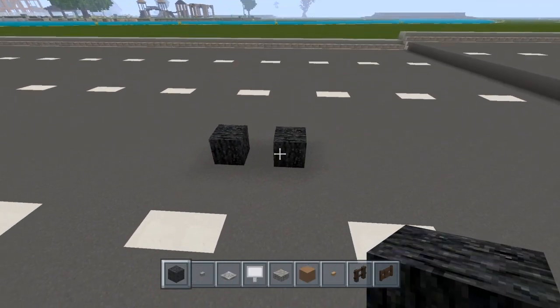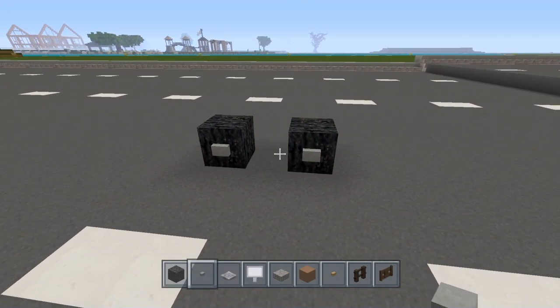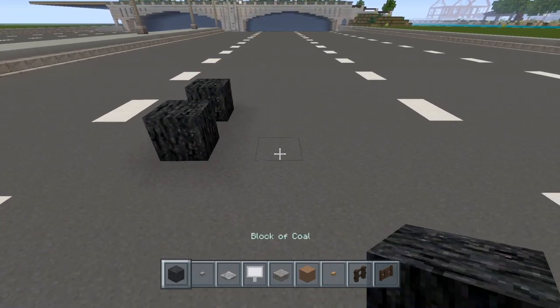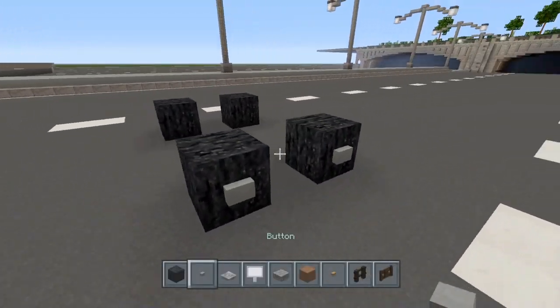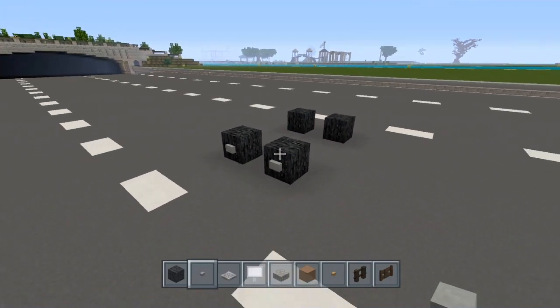I'm going to start on the trailer first. I'm going to place the tires down just like this — they're going to be one block apart. Going this way it's going to be three blocks apart: one, two, three, and on the fourth one we're going to place the other set of tires. Make sure you place your stone buttons on these tires just like this.